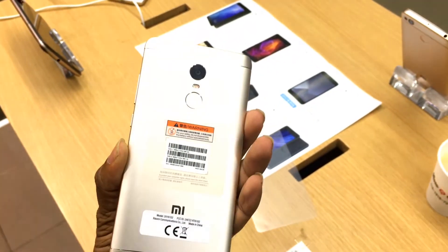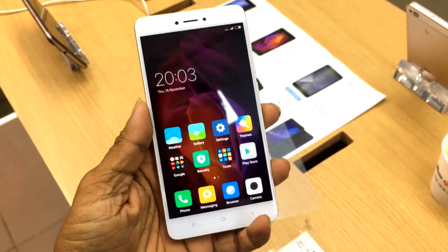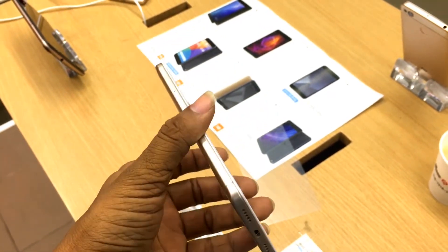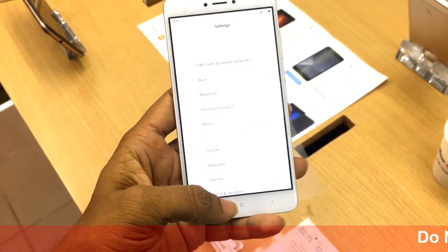This is a kind of new technology. The display is IPS LCD with a capacity of 16 million colors, and the size of the display is 5.5 inches. The resolution is 1080 by 1920 pixels.